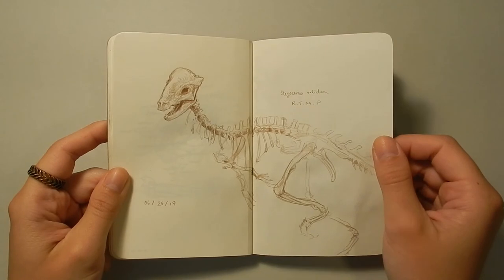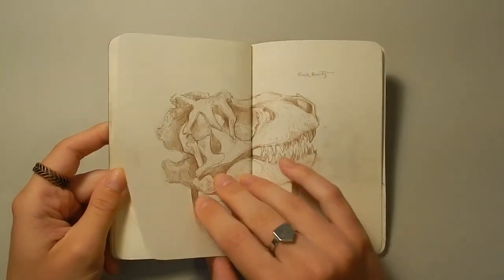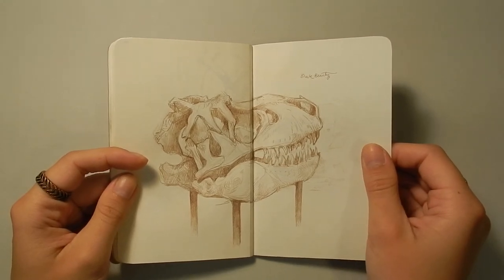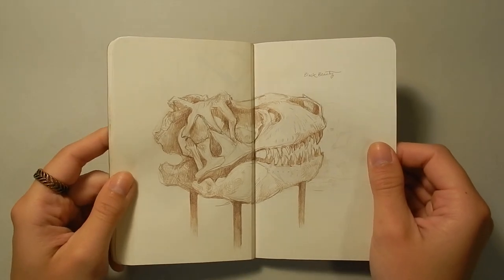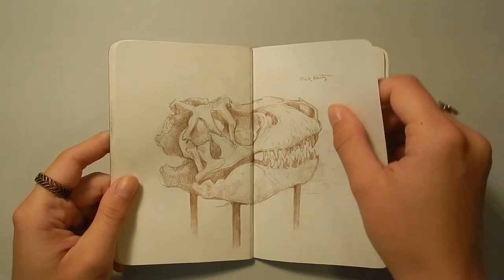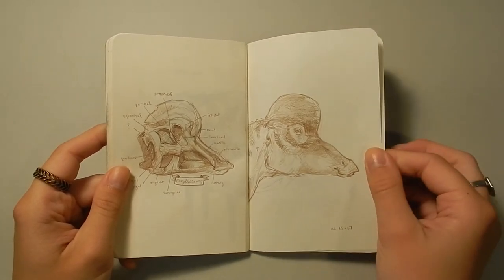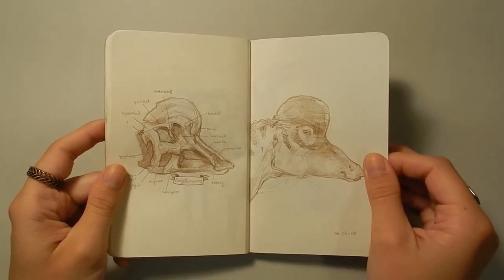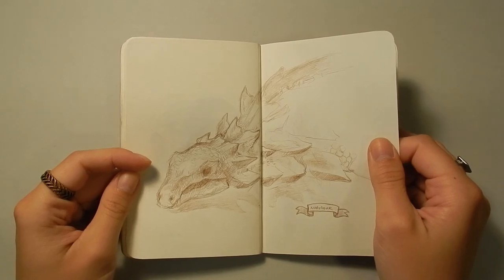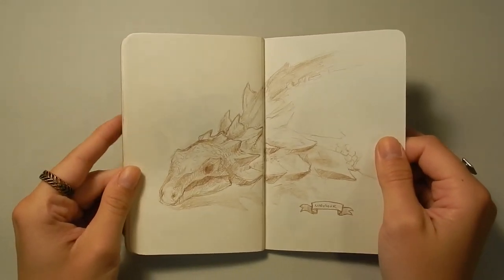This is a Stegoceras, which is a little Pachycephalosaurus. There's a sketch of an Ornithomimus skeleton. This is Black Beauty, a large tyrannosaur, and her skull is actually black because of the minerals that created the fossil — so it's a really gorgeous fossil. This is actually the original with some cast parts added on as well. A couple of pages about Corythosaurus, a hadrosaur — I love hadrosaurs and did a project about them in school for my senior project. At the Tyrrell Museum they have a brand new nodosaur specimen which is incredibly well preserved — they even ran an article about it in National Geographic — so it's really awesome to see it in real life.